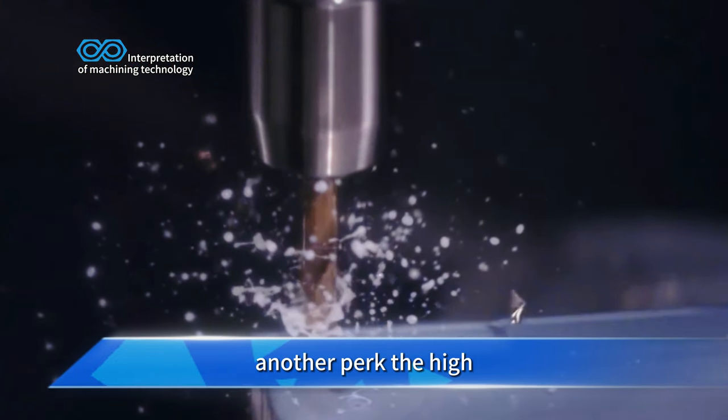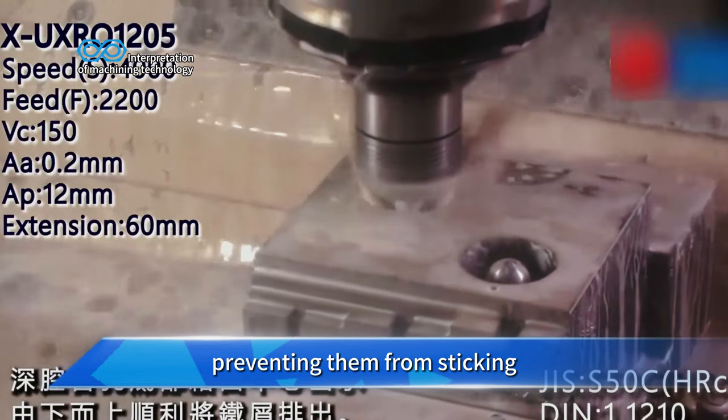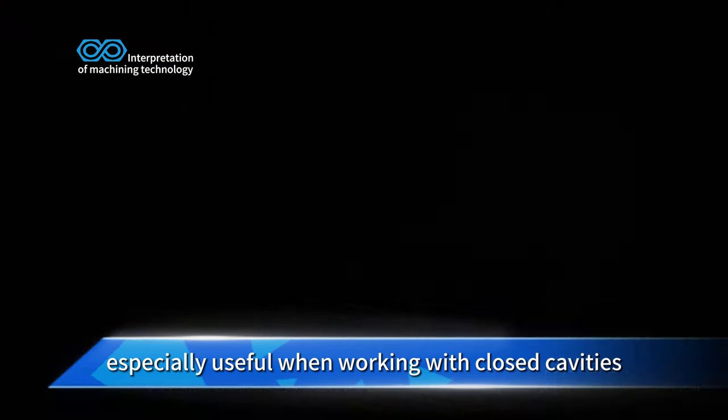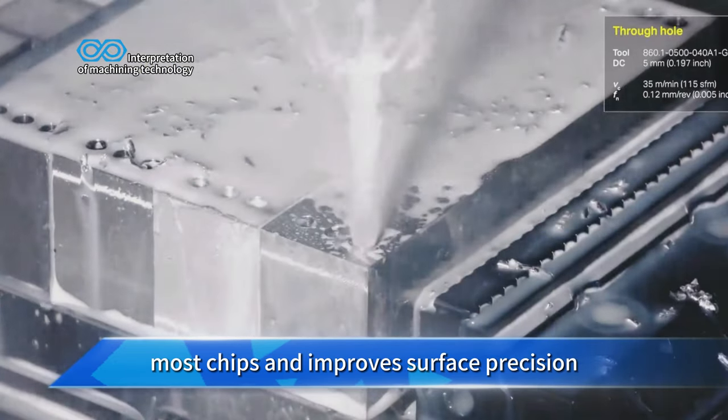Another perk? The high pressure coolant immediately removes chips from the machining surface, preventing them from sticking. This is especially useful when working with closed cavities, as TSC efficiently clears most chips and improves surface precision.